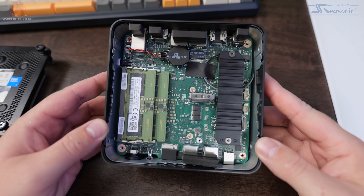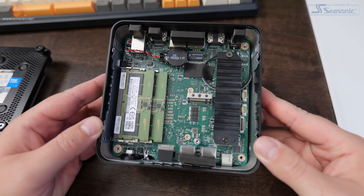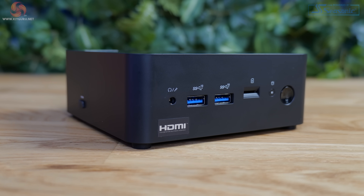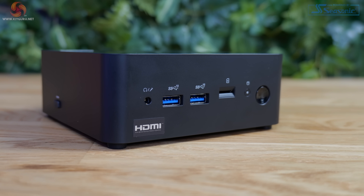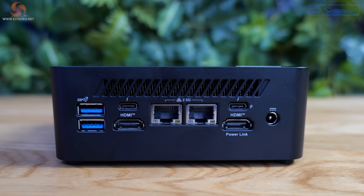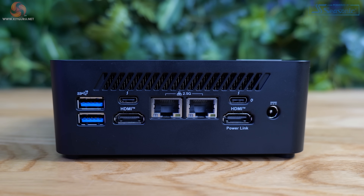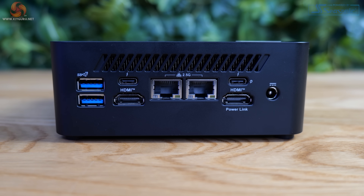The board is obviously a custom job — it's absolutely tiny. Despite its small size, it has some pretty decent I/O. On the front there's a pair of USB Type-A 3.2 Gen 2 ports, a micro SD card reader, the power button, and a drive activity light. On the rear there's a Noah's Ark-style 2x2 arrangement: another pair of USB Type-A 3.2 Gen 2 ports, a pair of Thunderbolt 4 ports, a pair of HDMI 2.1 ports, a pair of 2.5 gigabit ethernet ports, and a single power connector.